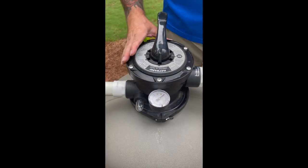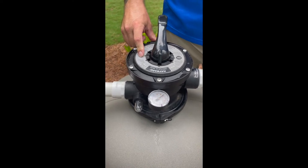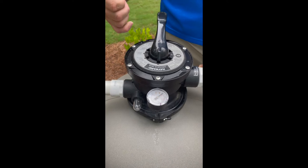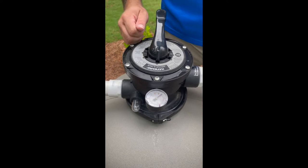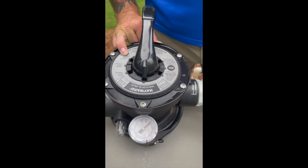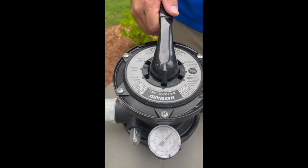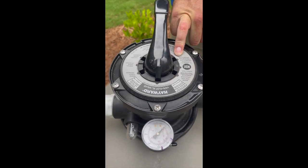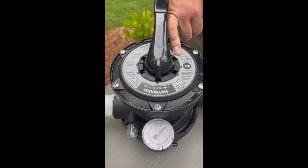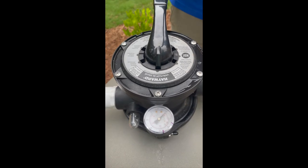Additional settings on your multi-port valve are waste — we would use the waste setting when you have a lot of rain and you want to run water off quickly; generally we just do a backwash in this situation. Closed: we avoid closed in all situations because it simply shuts off all the flow points on the multi-port valve. Recirculate: this is something your pool technician would use when doing a chemical treatment called flocculant, or when you want to bypass your filter and just circulate water in the pool.